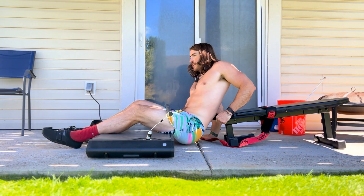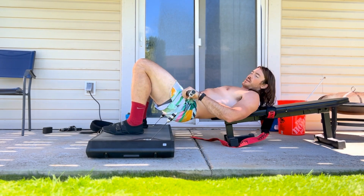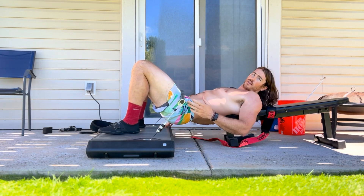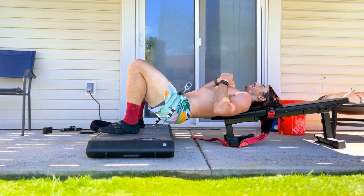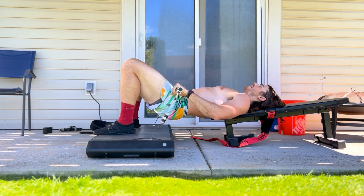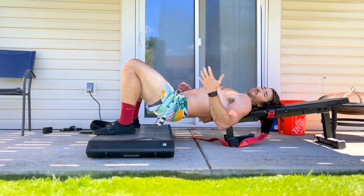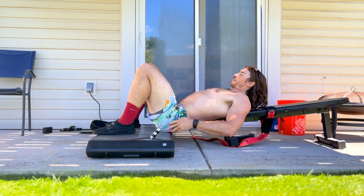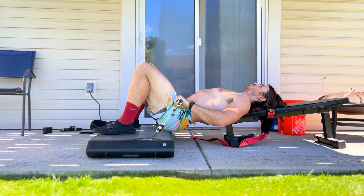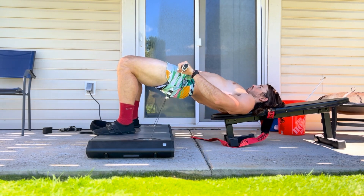I can sit down right here, lean back, and luckily with the Vitruvian the cable isn't weighted. So you can get in position, make sure it feels comfortable, make sure your feet are right, without having to worry about load on your body — which is a plus versus doing it on the ground. As you see here, I can drop my butt down and push up. A hip thrust would just be right here on my hips — push up like this.